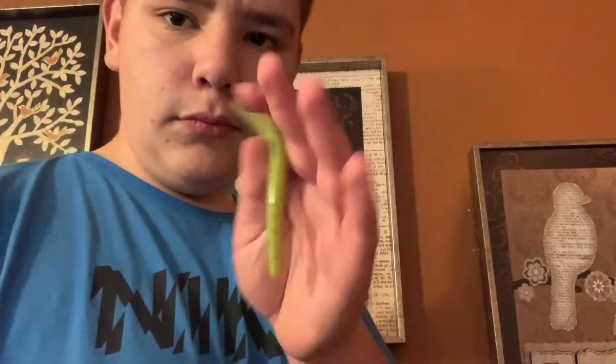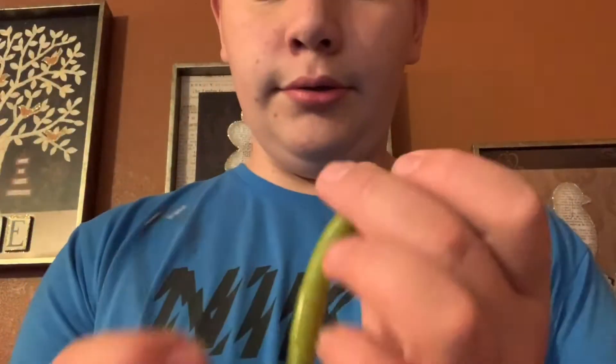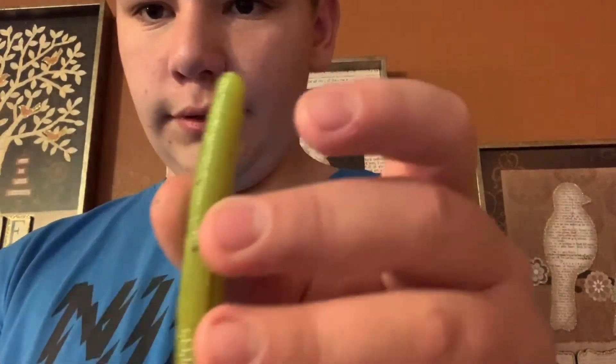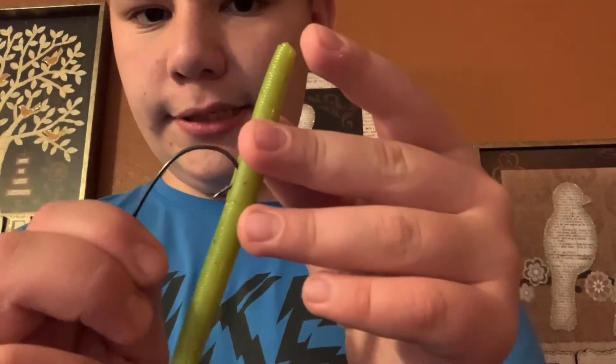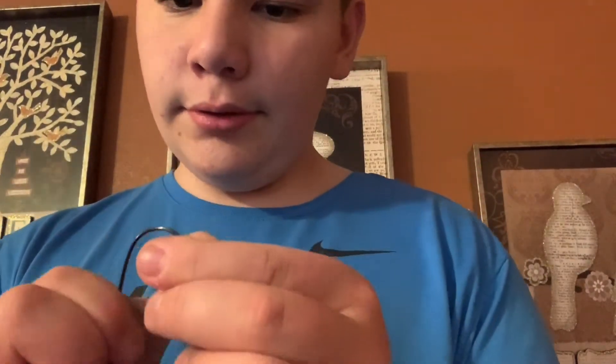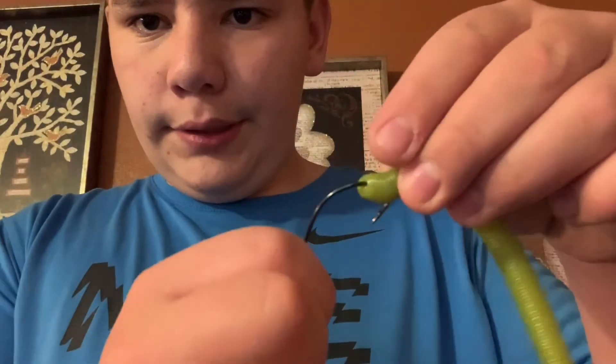Then you want to grab a soft plastic. I'll use these that I got in my mystery tech box — it's just a worm. You gotta go on the fat side of it; whichever side this is mostly on, that's the side you're going to be hooking into. So you want to go in a little bit.